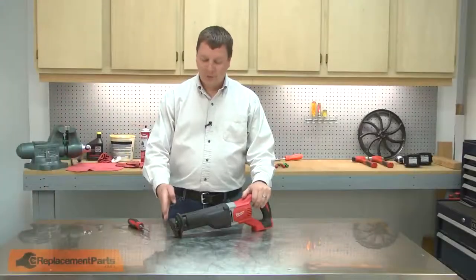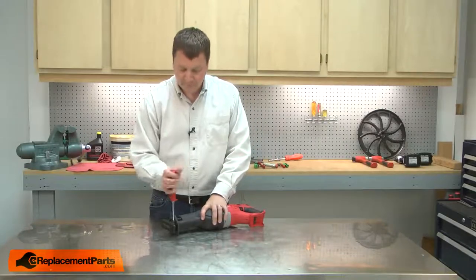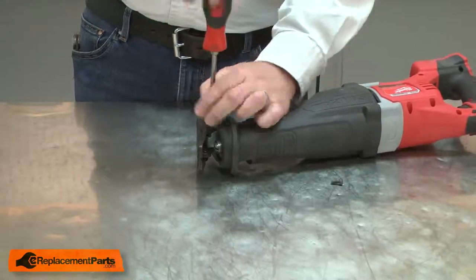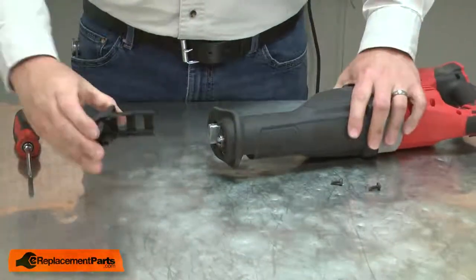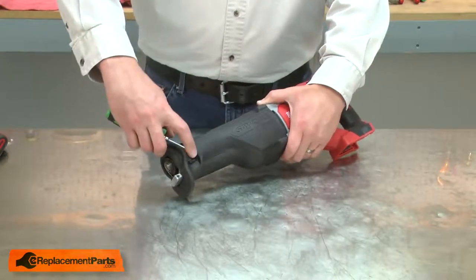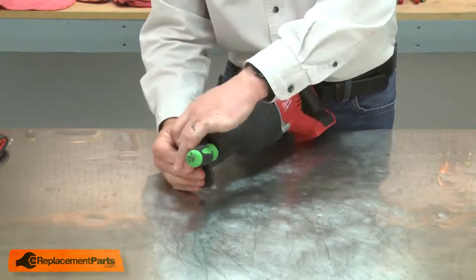I'll begin by removing the shoe from the reciprocating saw. Next I'll remove the rubber boot. I'll need to pry the rubber boot away from the lever on the barrel cam, then slide the boot away from the saw.